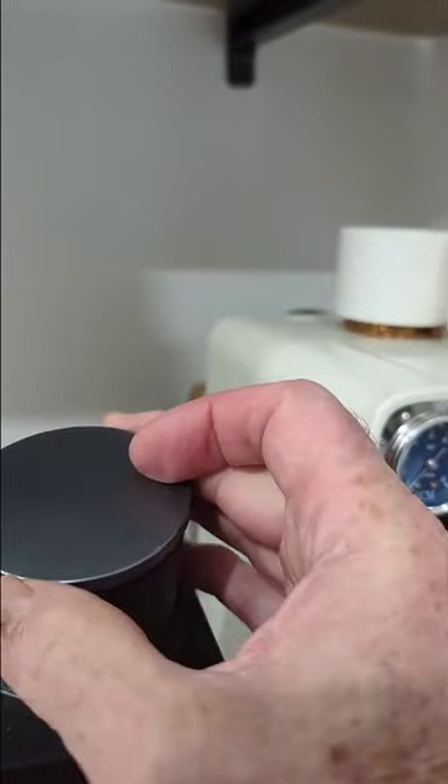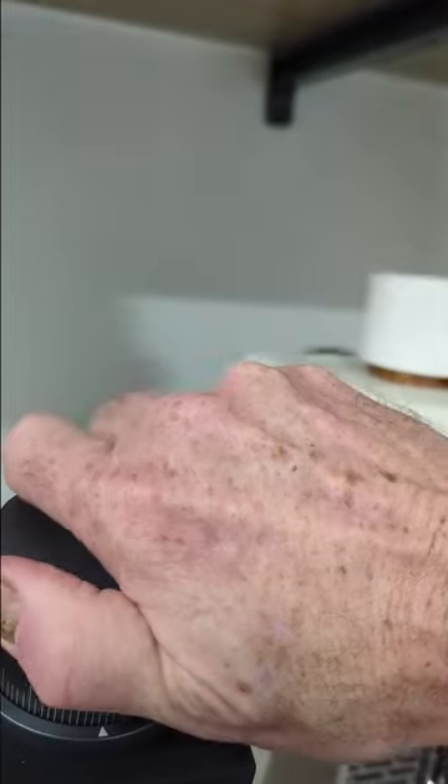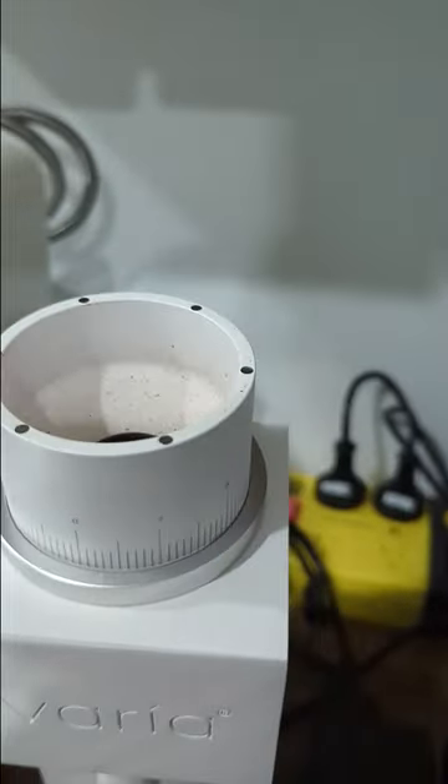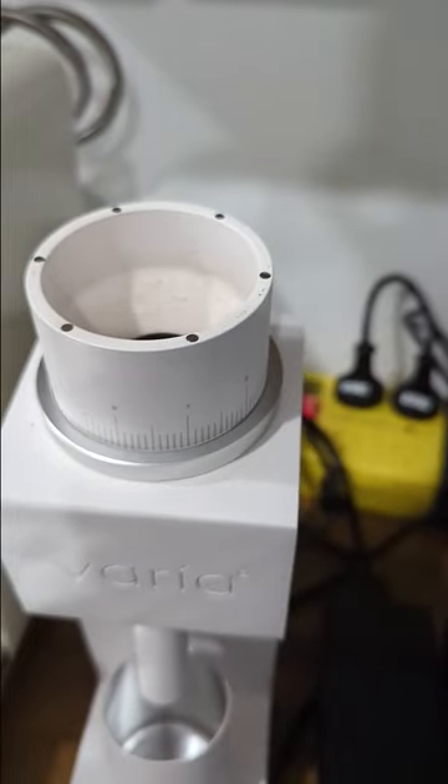Magnetic lid, which on the later models is actually probably a little bit too strong — this is one of the earlier models, so it's nice and easy, just about the right resistance to be able to flick off. It does come with a bellows, but I prefer not to use the bellows, and you'll see in the review I really don't think they need a bellows.